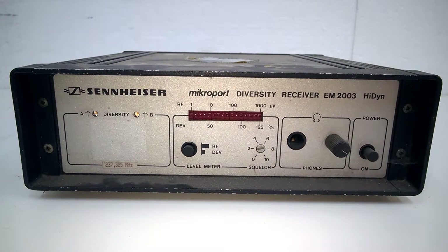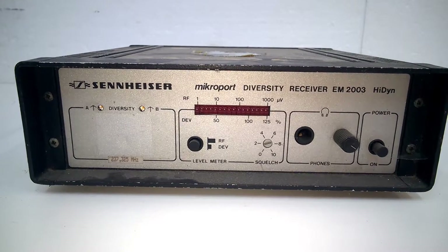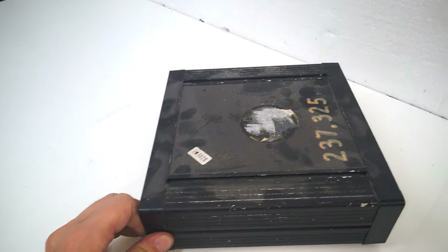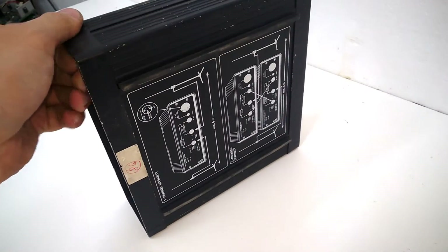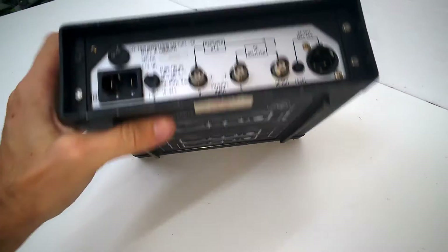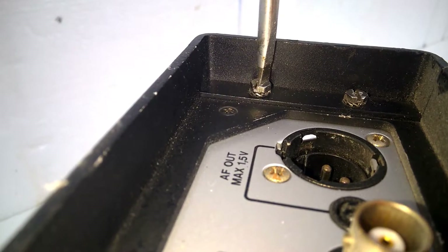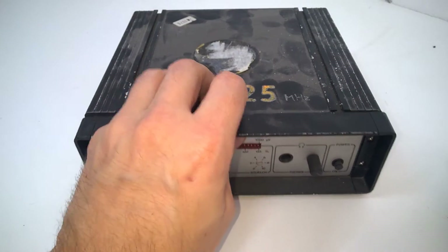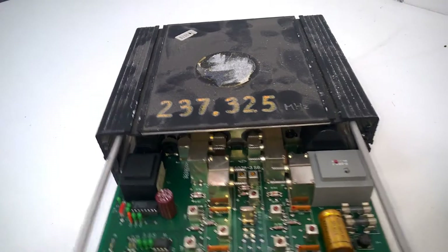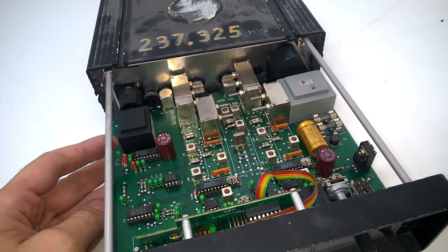Hi guys, in this episode just a very short look into this Sennheiser microboard diversity receiver. It has a quite nice aluminum enclosure with extruded parts. This is the rear side. This is very typically German built from that time.